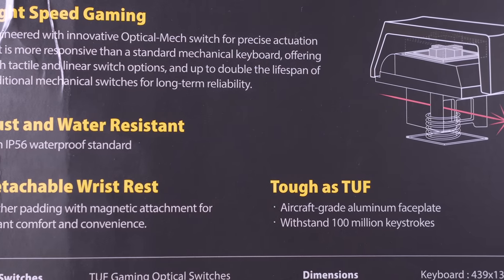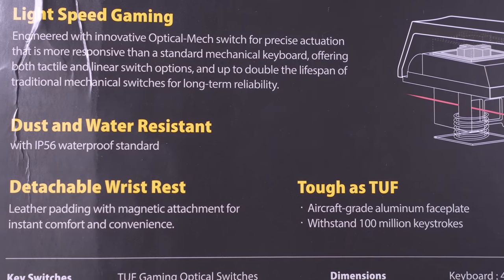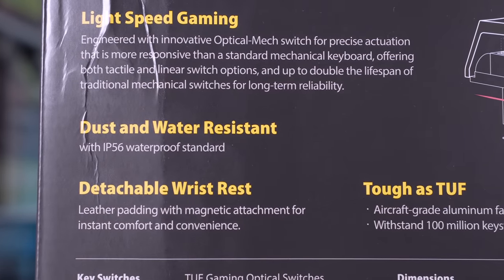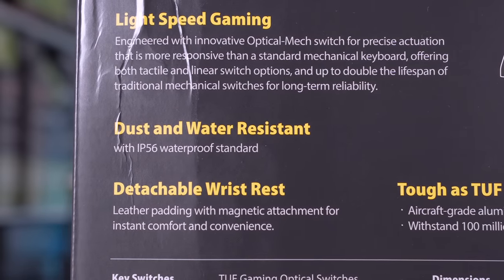This has an IP56 dust and water resistance rating, so it's going to be perfect no matter what gets thrown at it. They claim it has up to double the lifespan of a regular keyboard — how true that is I don't know. Unless they've been testing this for essentially the last 10 years, who knows? But I'm sure they do have some testing to put the method behind the madness.